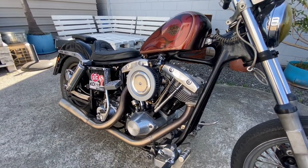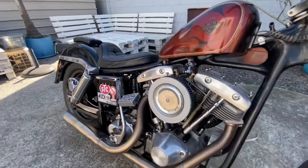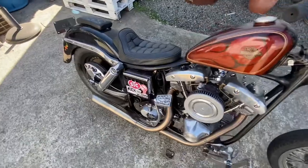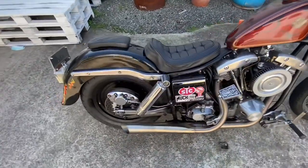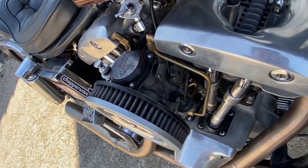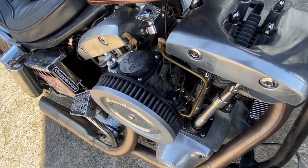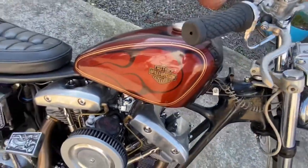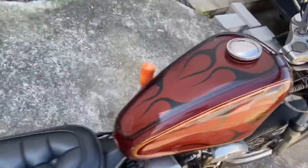I've got a CV carby which I got off Facebook Marketplace for a good deal — came with the tank. I think it was like 150 bucks or something.